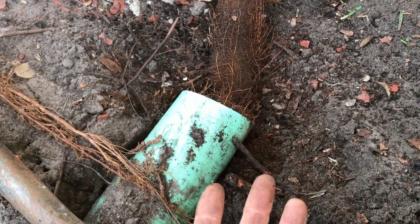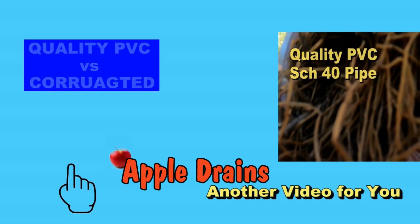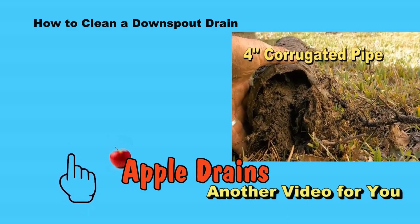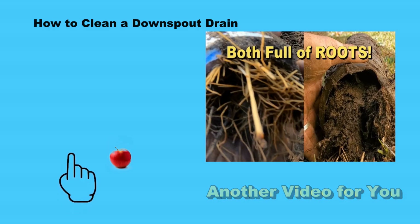YouTube is full of channels showing you how to install all these drains — rinse drains, downspouts, all these things — and yeah, they probably work. But there's only one channel that shows you how to clean the drain, and as far as I know there's only one company that does that, and that is Apple Drains. Click the video above to learn how to do this yourself.